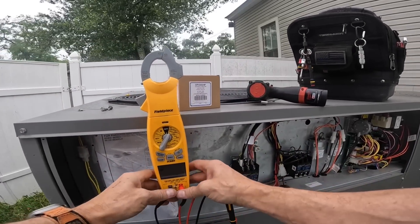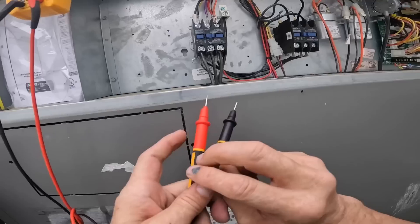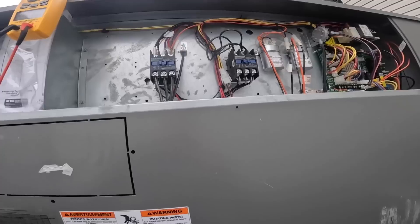Let's make sure we don't have power. We don't.